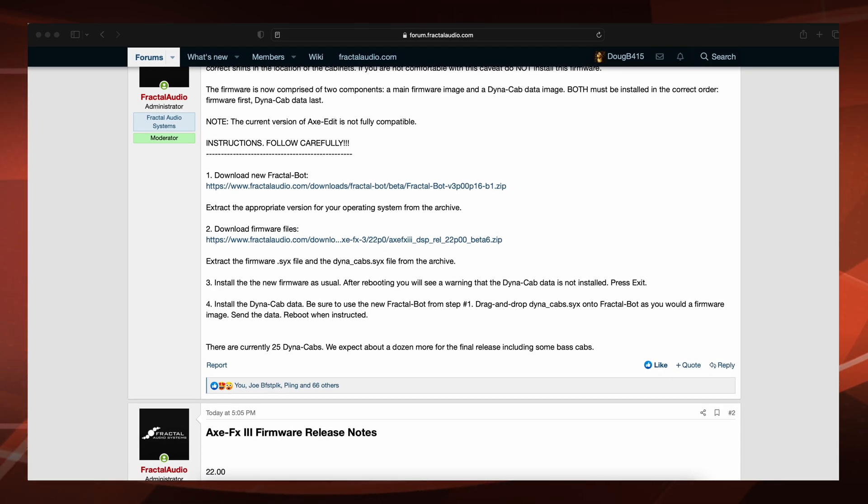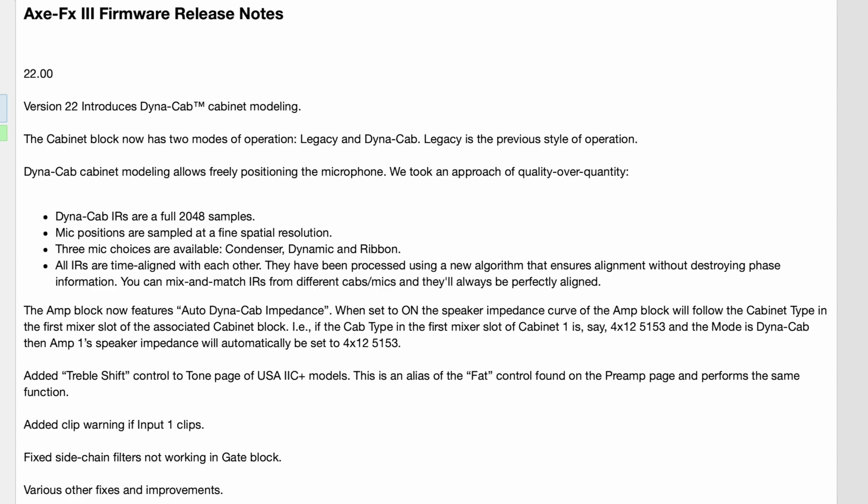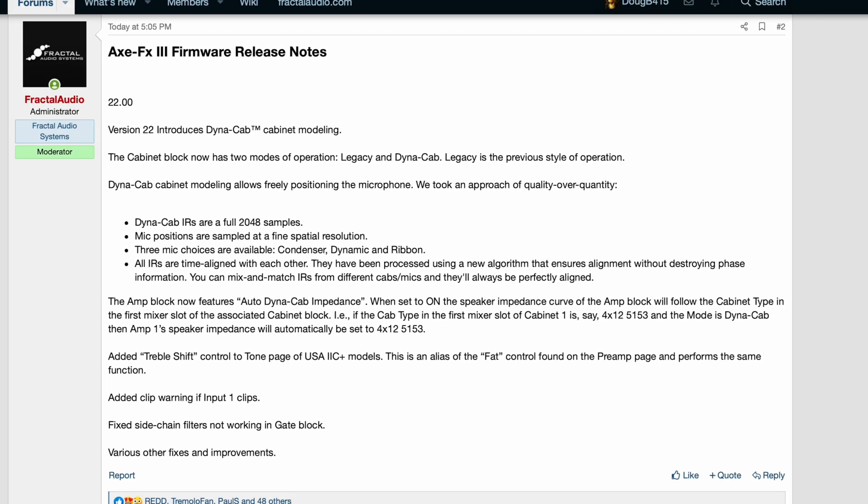There are currently 25 Dynacabs. We expect about a dozen more for the final release, including some base cabs. Here's another page of the firmware release notes — I'm not going to read through these. If you want to read them, just hit pause.